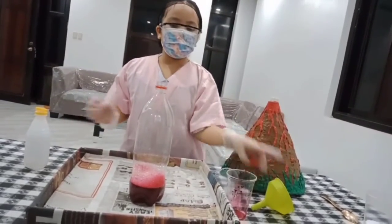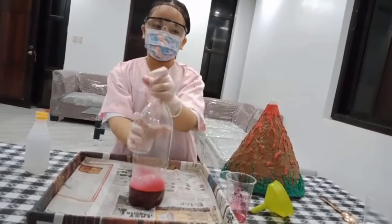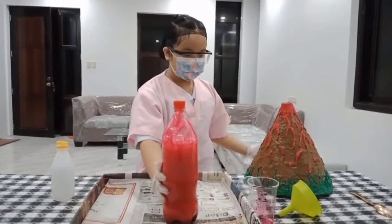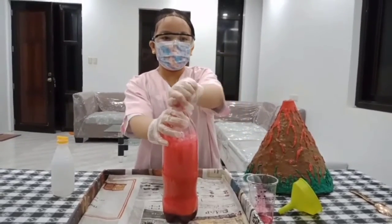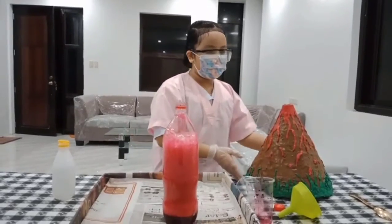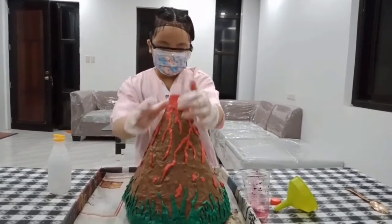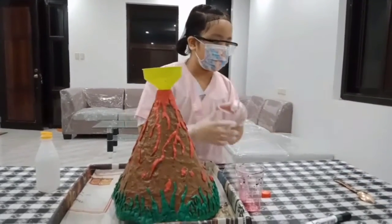Then we close it with the cup. Then we shake, shake, shake. Then we take the lid off and place the volcano on top of it. Then we pour the baking soda.